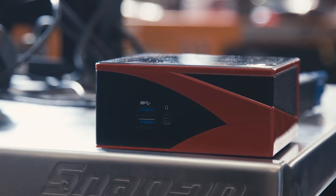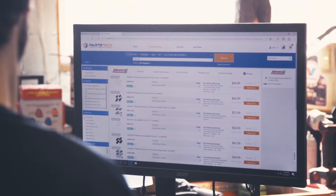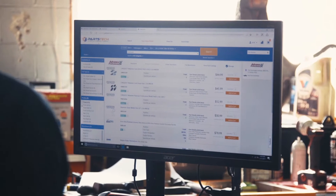Parts Tech, look up license plate 225XRZ. What part do you need? I need brake pads. Here are the parts you're looking for. Parts Tech, filter by front. Here you go.